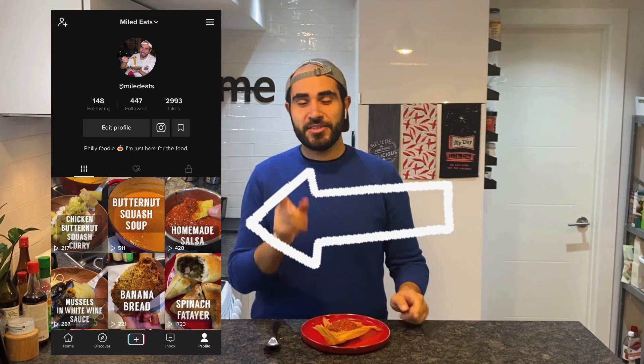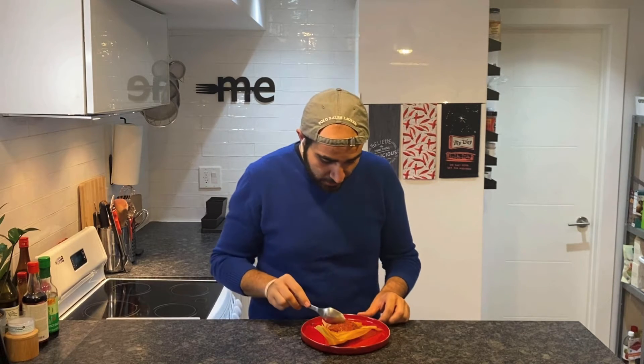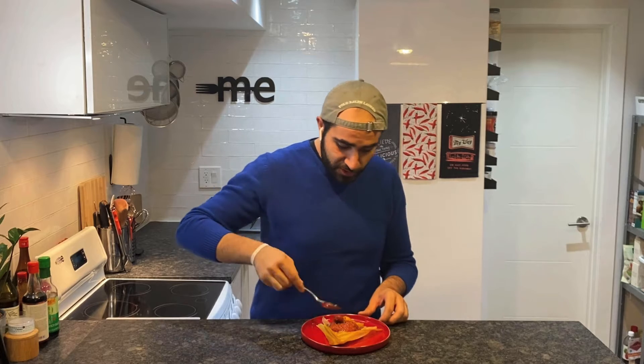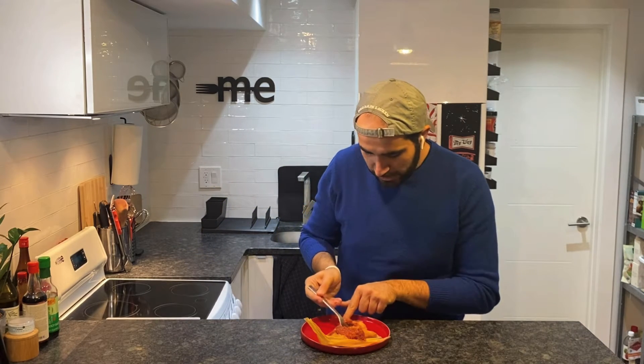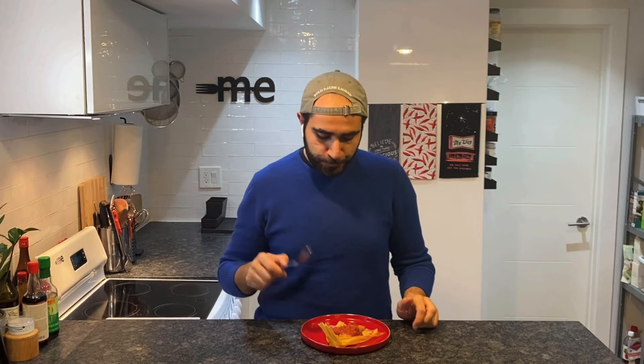If you want the recipe for the salsa, you can head to my TikTok at Malet Eats and check it out. Now let's try this together — my mouth is watering, this looks so good. Nice big bite with a little bit of beef. Wow, so tender, spicy, smoky, flavorful — this is so good. You really have to appreciate the work that goes into these because it was very demanding but so worth it. Make a bunch at once and you can freeze them and steam them another time.